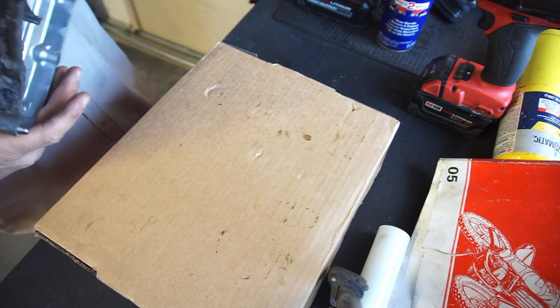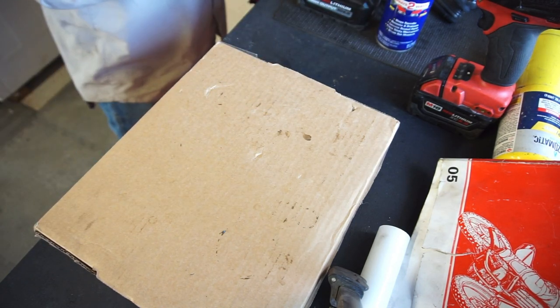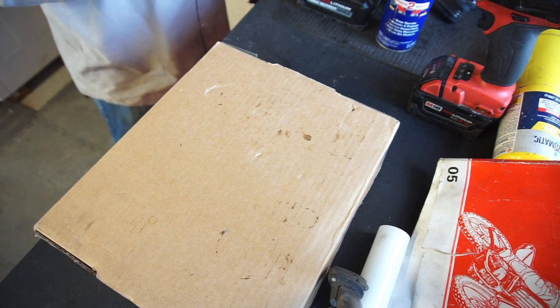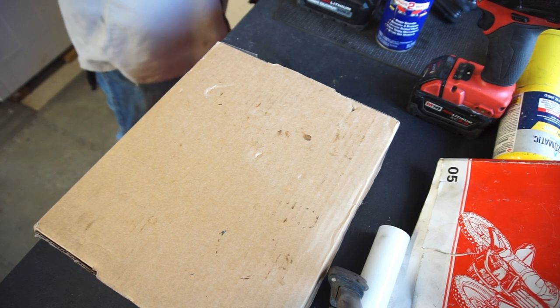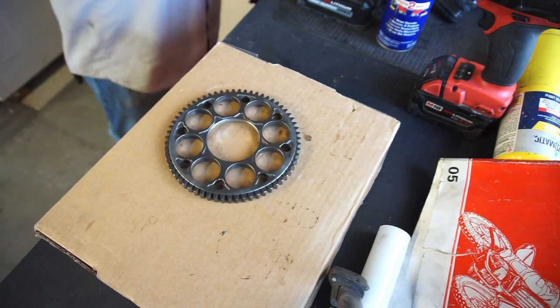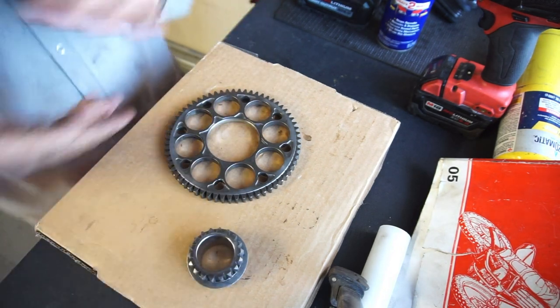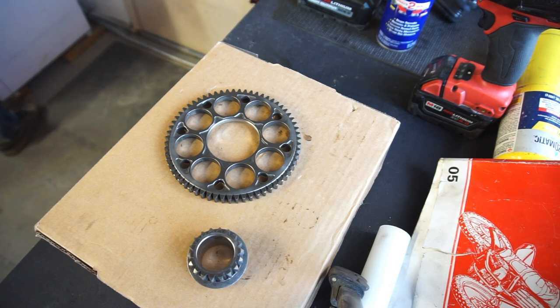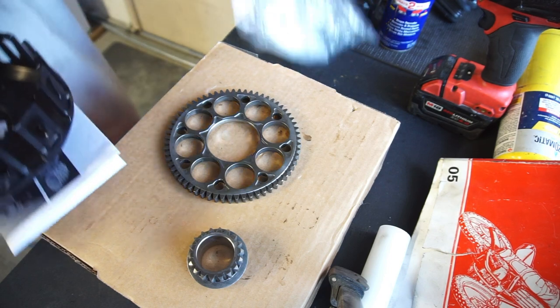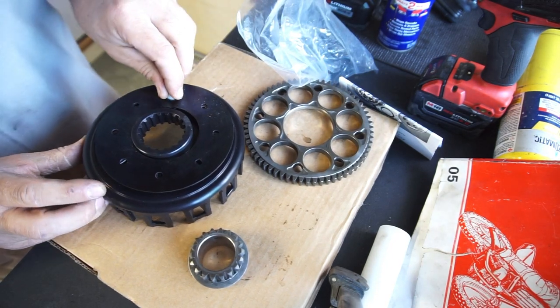Alright guys, welcome back - Half Fast 719 again. Forgot to mention in that last video: replace your seals and replace this copper crush washer - trash it. Basically the water pump is all done now, I'll probably take it out and paint it. Now let's get to the clutch basket. I have to grab this - that's all I need - those are already clean.